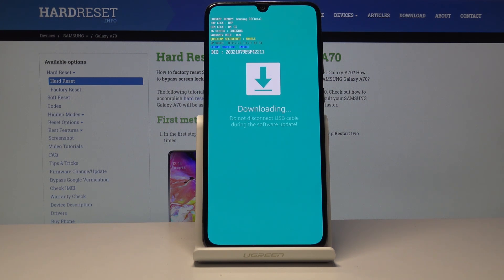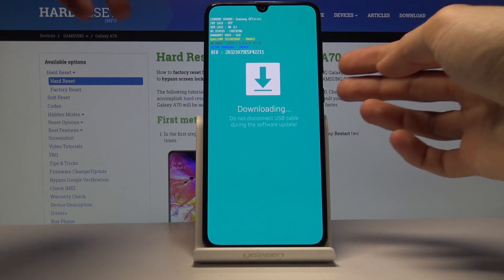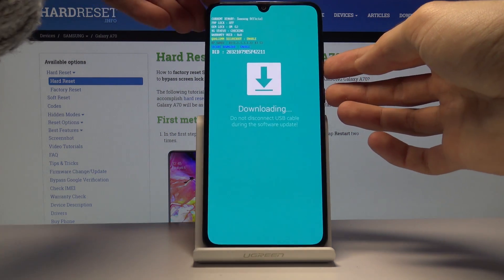From here you can connect it to your computer and install some kind of software. If you want to leave this mode, all you need to do is hold the power key and volume down.